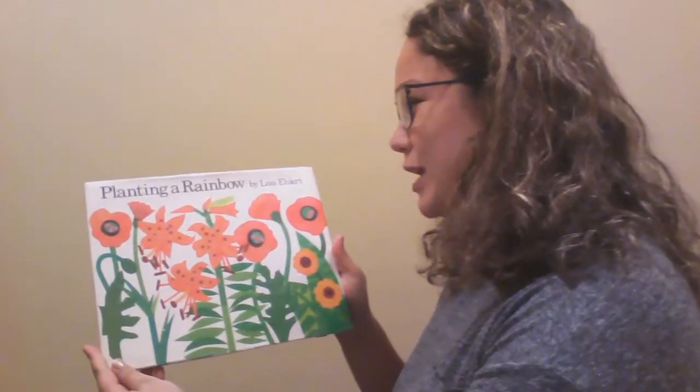Okay, now that we're nice and still, here's our story for the day: Planting a Rainbow by Lois Ehlert.